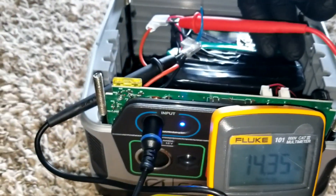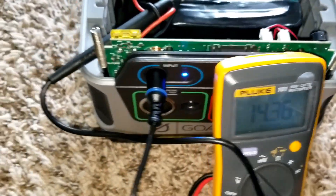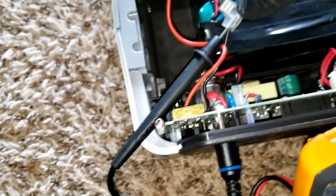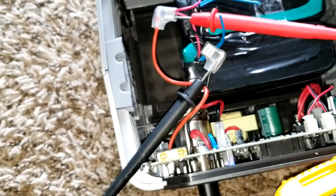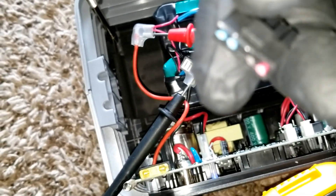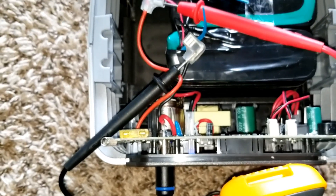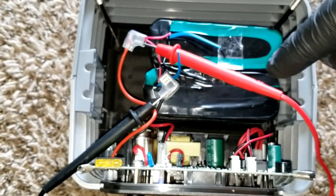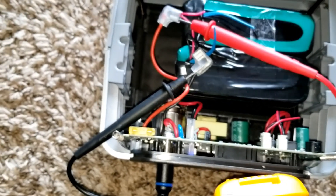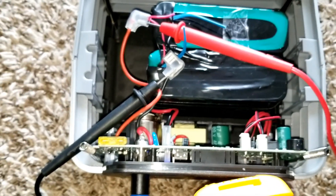I need to go to the store and buy plugs so I can solder the ends I cut off and have an easy plug connection. I don't want to cut the existing wires in case I ever need to go back to a standard battery — maybe I get lucky and find more of these batteries, and I can swap them easily if these ones have trouble.